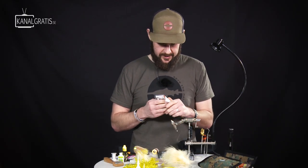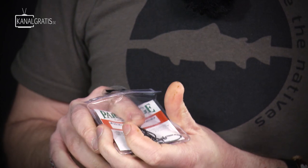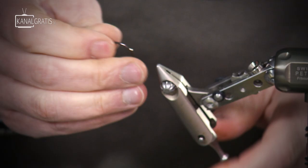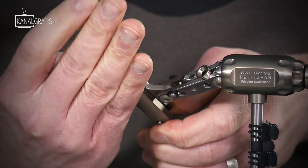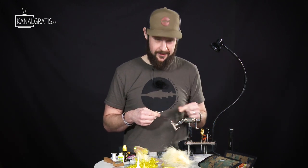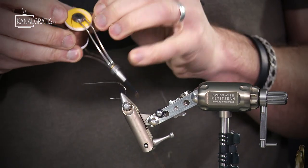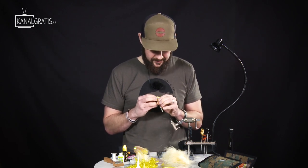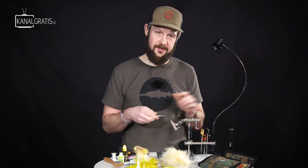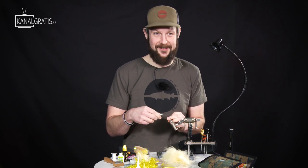Now we move on to a bigger hook — this is a 2/0 of the same kind, the Attitude Streamer from Partridge. Great hook. By the way, we usually get quite a lot of questions on what kind of vise we're using. This is the Pettersson, called the Swiss Weiss — Mark is from Switzerland and the vise is made in Switzerland. Swiss Weiss. Easy.